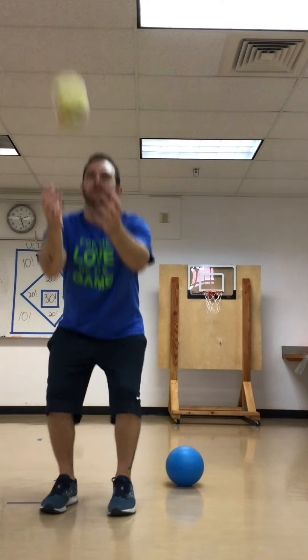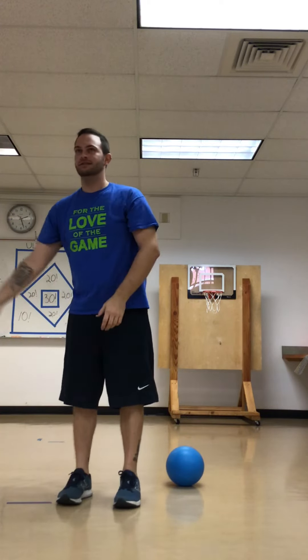Oh, that one was easier! Five. And sometimes if we're working on some harder throws we don't always have to bring it into our chest, but we're still gonna catch it with both hands and make sure it doesn't go anywhere. Next up — halfway done — good job!